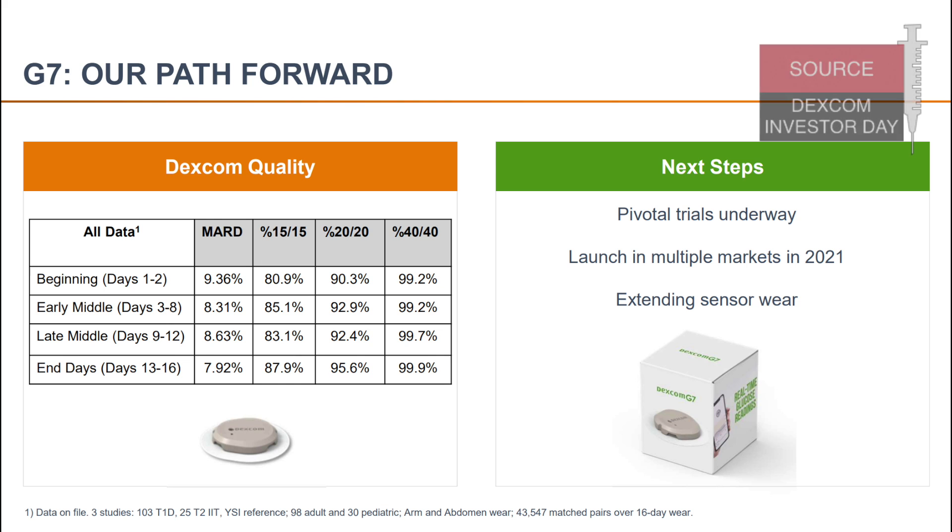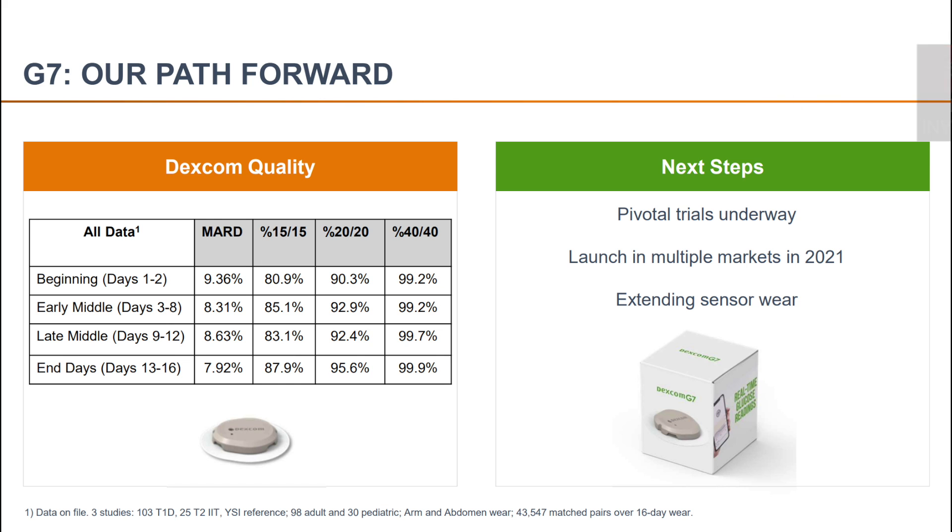At the time of first launch the G7 will only last 10 days — the same as the G6 — but Dexcom says they will initiate additional clinical trials that could justify sensor use for more than 10 days, and it looks like they are currently aiming at 16 days. The clinical studies right now show consistent accuracy of performance across days of sensor wear up to 16 days, regardless of location and regardless of age category. So it looks really promising, and Dexcom will probably catch up with Libre 3, which will offer 14 days wear time.